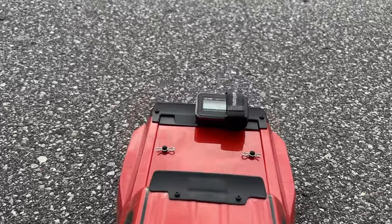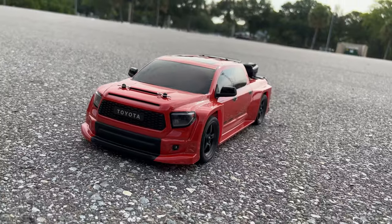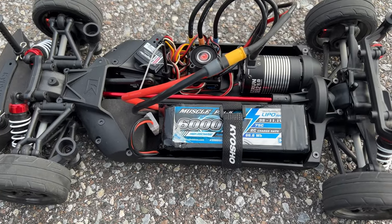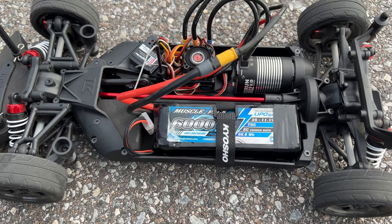We did 40 miles an hour on the 2S LiPo with the stock 48 pitch 32 tooth pinion gear. Now we have our 3S LiPo pack in - it's a 6075C discharge LiPo battery. Let's go ahead and see how fast this thing goes.